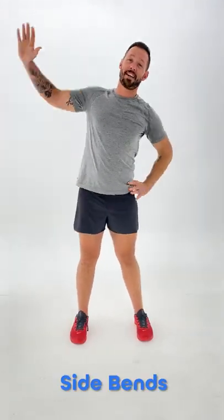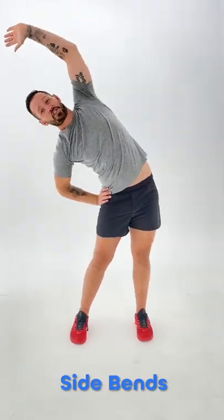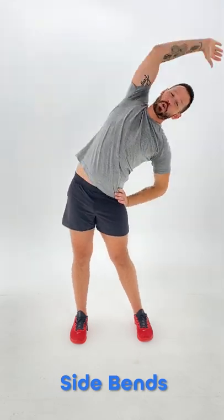Simple side bends — great for stretching the spine and strengthening the sides of your core.